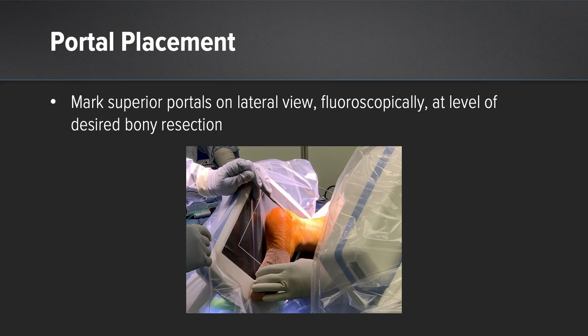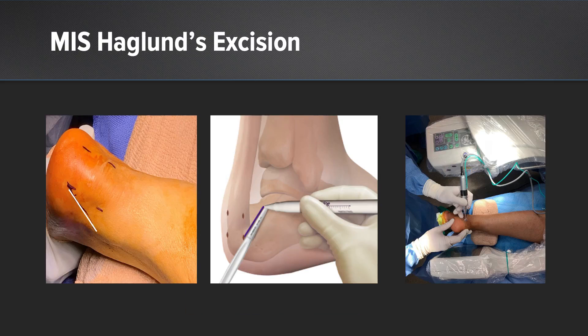I'm going to go through a few technique slides just to give you the gist of it. First, you identify your superior portals and mark them on the lateral view of the fluoroscopy, then mark out the distal portals — all of these can be used as working or viewing portals. We mark out all four portals at basically the 2, 5, 7, 10 o'clock position, then mark out the obliquity of your cut. We're using the MIS burr — I use the 4.3 millimeter burr to do the wedge resection in the back of the heel.